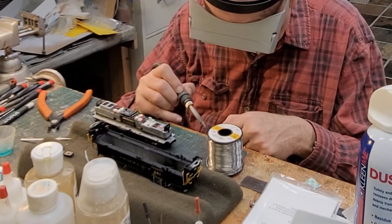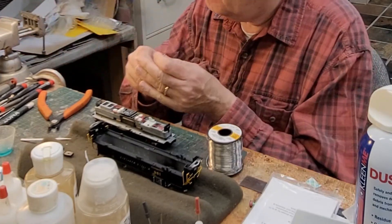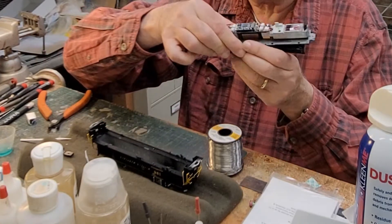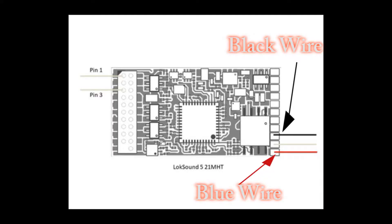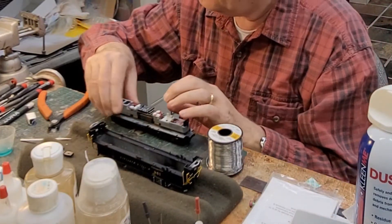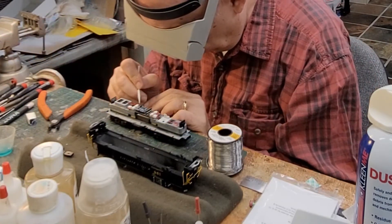My method of soldering is basically to wet the wires, then put some solder on the solder iron point and just transfer the solder to the wire. Here I show where the two tabs are — the black wire and the blue wire. These are the colors of the current keeper wires.